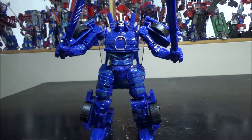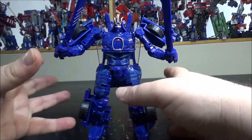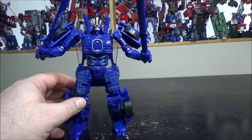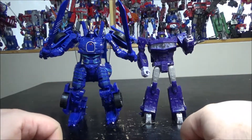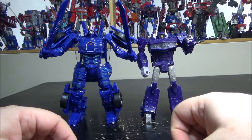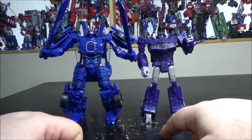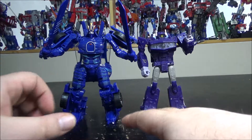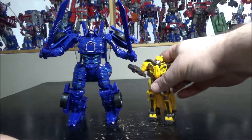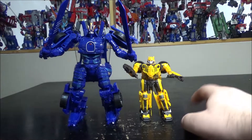This is Drift at a bigger scale than usual — more of a big Voyager or small Leader scale. For size comparison, here's a Leader-class but Voyager-sized Shockwave from the Siege line. This one is a little bit bigger, so more of a Leader class size. For another comparison, here's the Studio Series Bumblebee Off-Road, which is Deluxe, so he's about half the size.